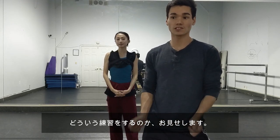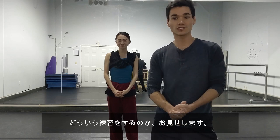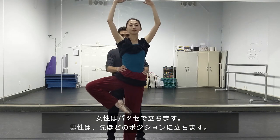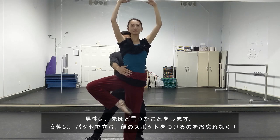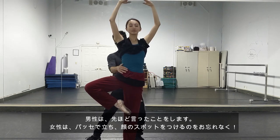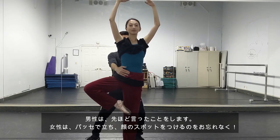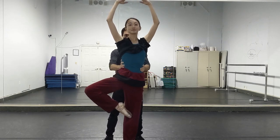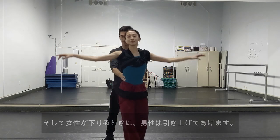Before we do any pirouettes from fourth position, I'm going to show you an exercise that a lot of teachers give when they're just teaching partnering to people that want to learn how to do a pirouette. The girl is just going to start and passé off the right foot up. The boy is going to go into that pirouette position like we said, with the same arms — push and pull. When I push and pull her, my right leg is going to come up, and the girl all she has to do is squat and bend. And hold her up when she goes down.